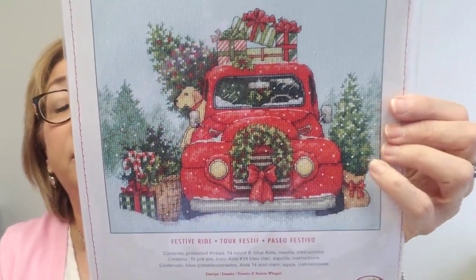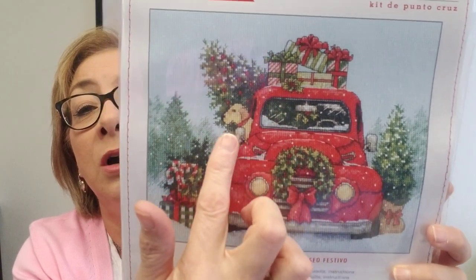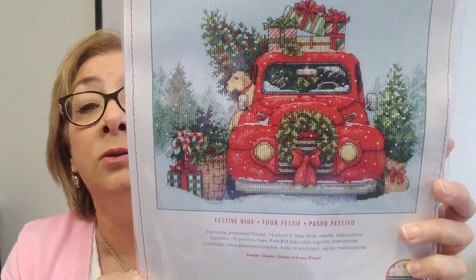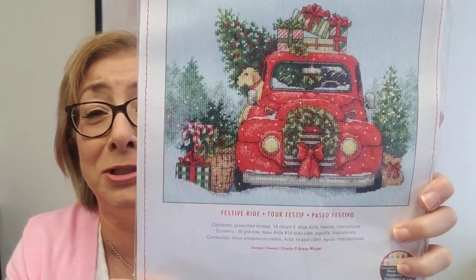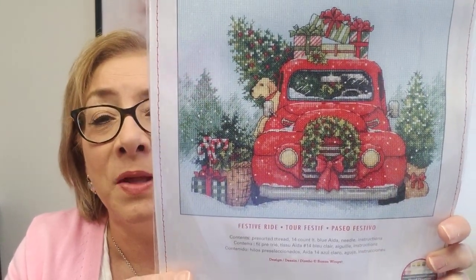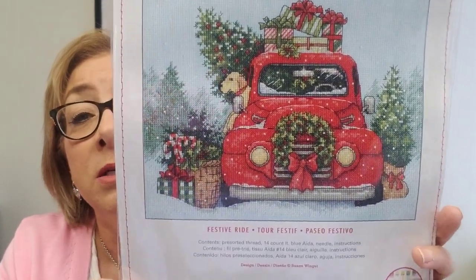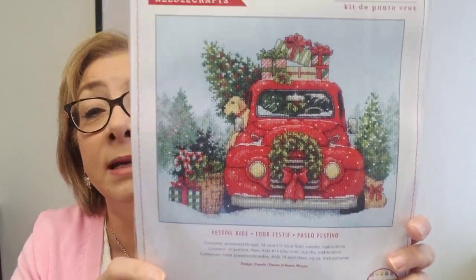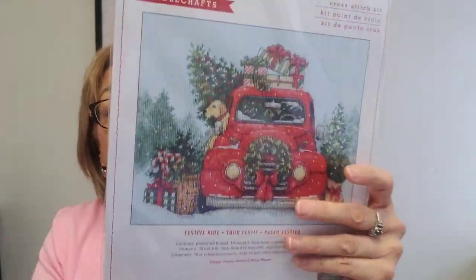Here is the other start I had this week — this is called Festive Ride, and I'm making this as a gift. If my sister's watching, turn away. I'm making this as a Christmas gift for my sister — she just got a new dog and that is her dog in this design. The minute I saw it I had to grab it. I've only done a tiny little square so far, but I'm going to take my time on this because I want it to be perfect. I'll be working on this for the next few months. This beautiful kit is available in the shop, includes everything including the fabric, and I love that this is on 14 count.